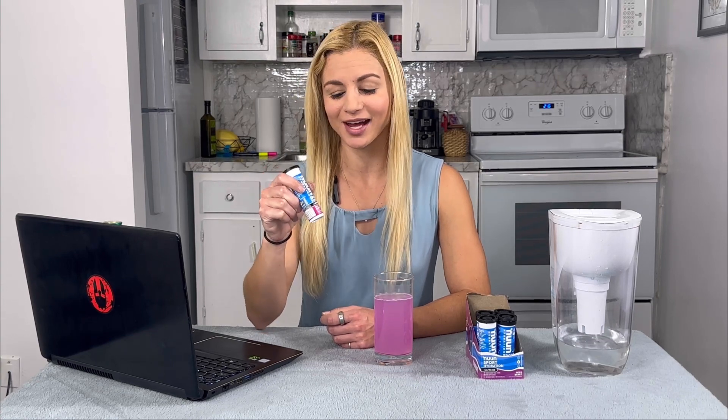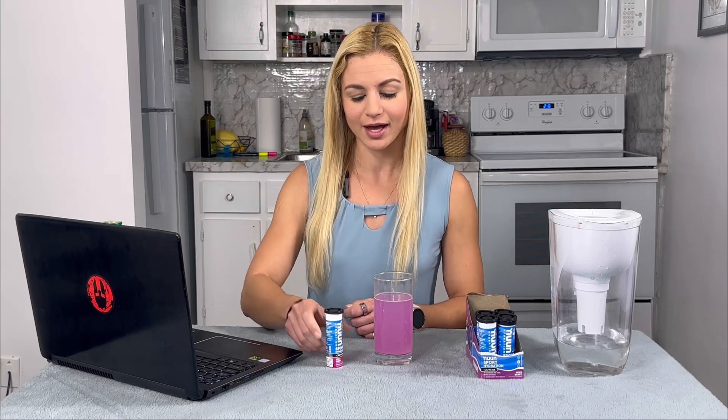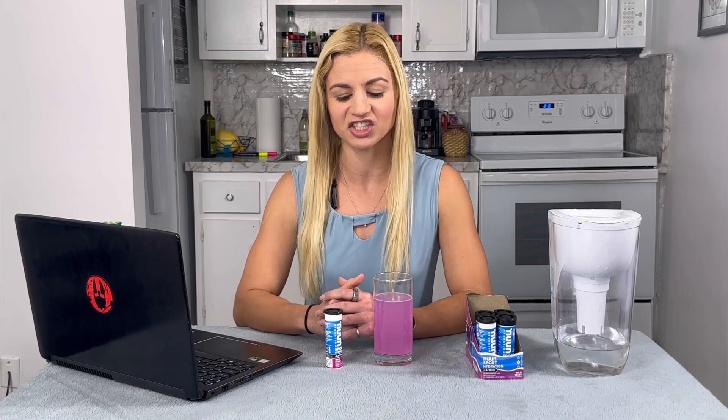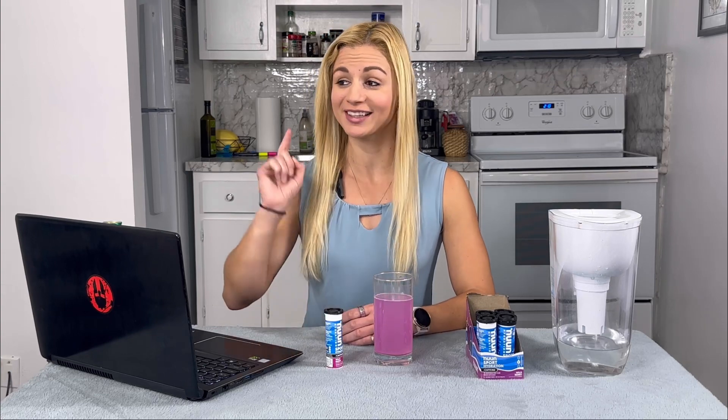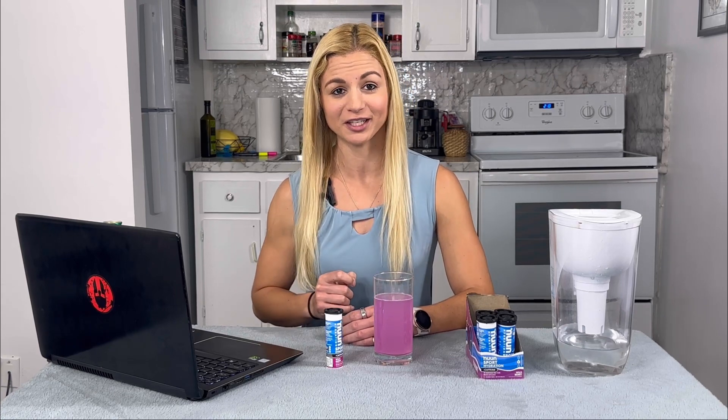I like the convenience of Nuun because I can take these traveling — there are 10 in a little tube. I can take it to races, workouts, on a plane, or traveling in general. If I'm feeling jet-lagged and want a little boost of energy, I might take some electrolytes. If you liked this video, check out the one where I make protein arepas with my friend Luzmar — great for your post-workout meal. Make sure to hit subscribe and the like button, and until next time, have a happy, healthy day.